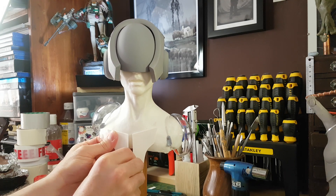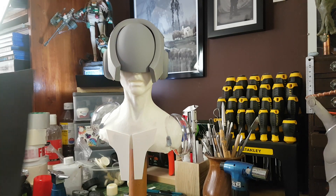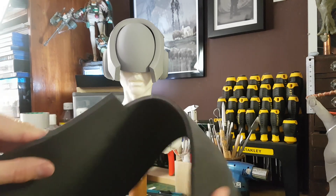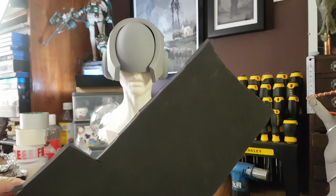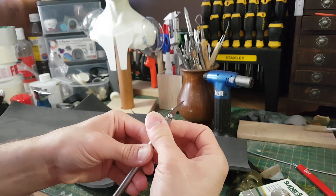My initial plan was to do what cosplayers do and use some foam to build up the basic shape of the model. I figured I could then cover the foam in fibreglass to make it rigid, and then sand that down using Bondo and various sanding passes to get a nice smooth finish.